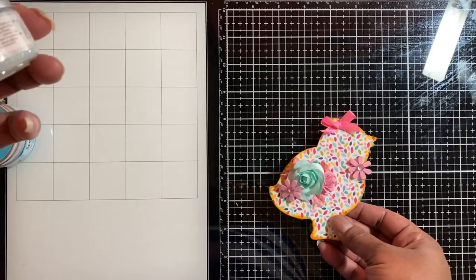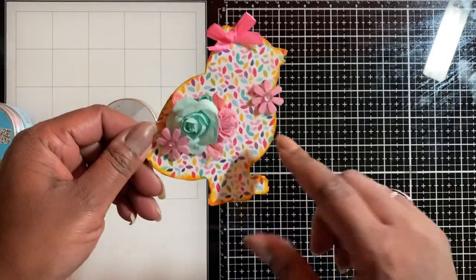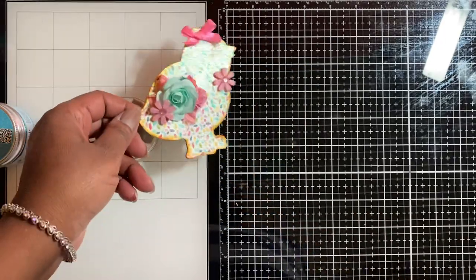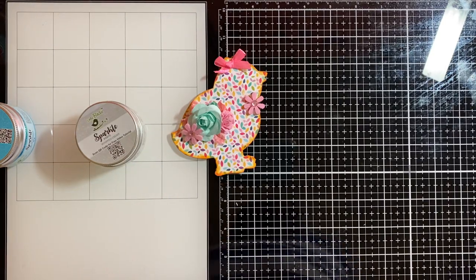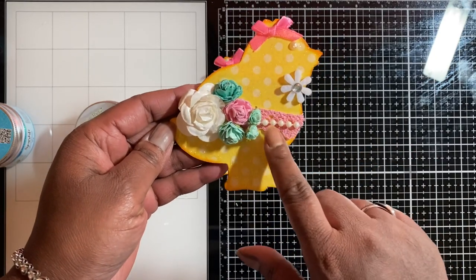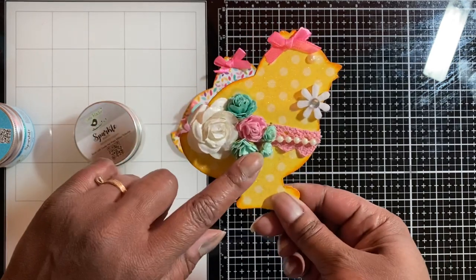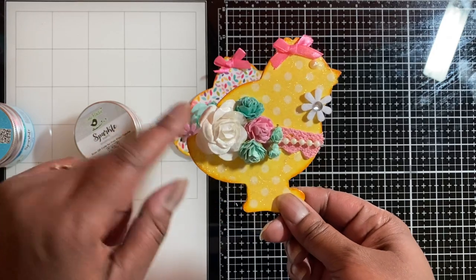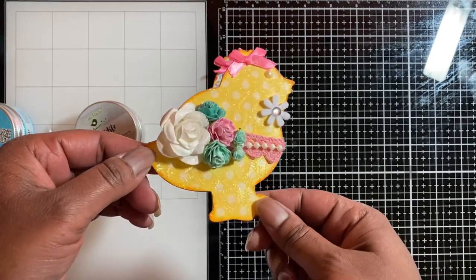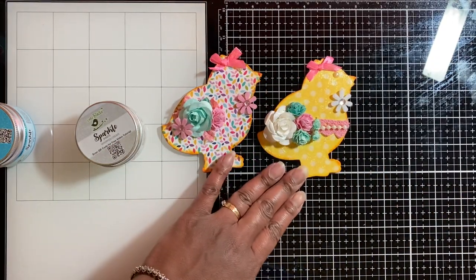I used sparkle paste from Little Birdie on this chick — you can see the shine — putting it all over the chick and on the flowers to give it some sparkle. Then I also did a second one which I think is cute, my second favorite. I put some lace trim in pink, pearl trim, and a cluster of flowers from Little Birdie. This one's from Hobby Lobby as well — the little bow and the flat back pearl sticker. Really cute, and it's really pretty in person.